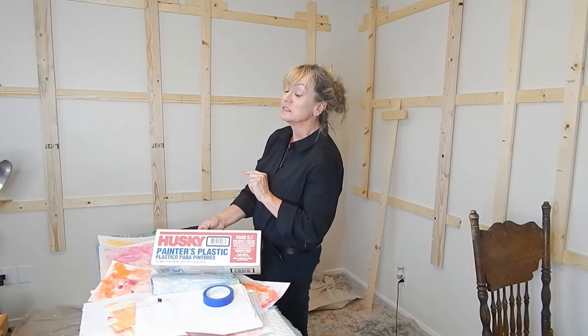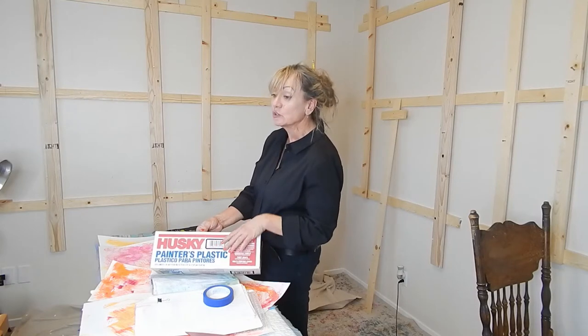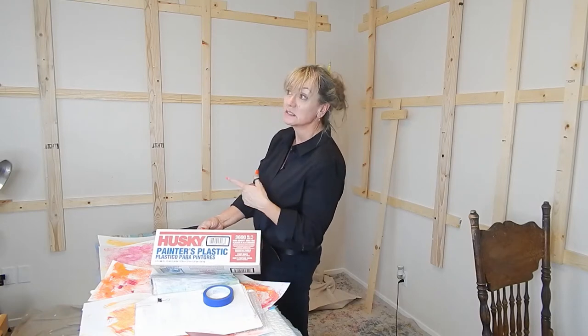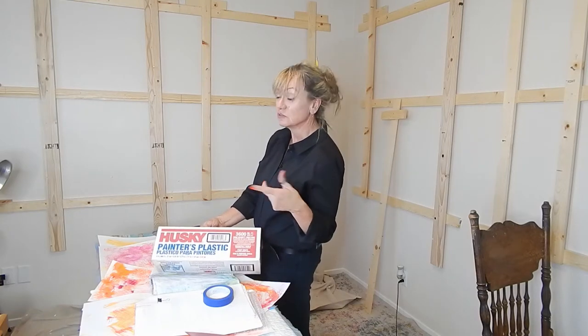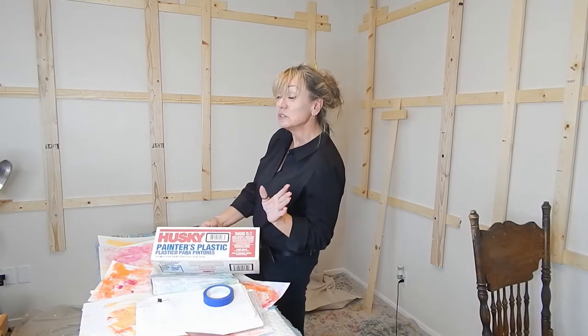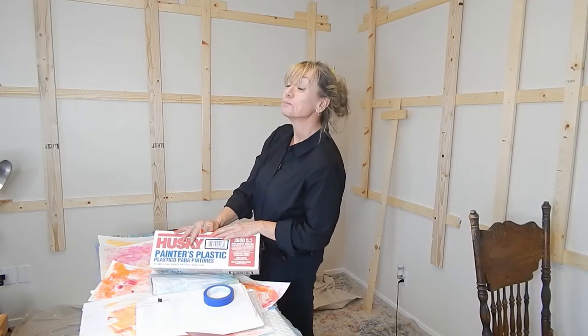I'll put multiple layers up just to be safe because I could easily puncture it. If you're out looking for plastic, get a heavier grade — plastic comes in multiple grades, so go for a heavier one; it will last you longer. I'll probably have to go through this process sooner rather than later, but I wanted to utilize what I had. I'll take the rails down and come back and show you when it's all taped up.